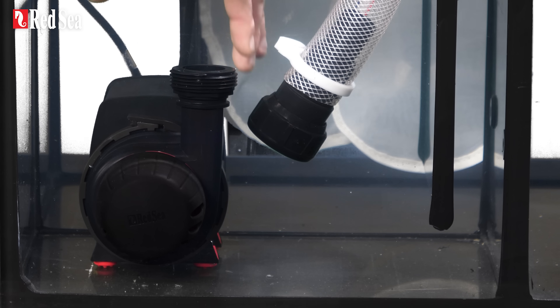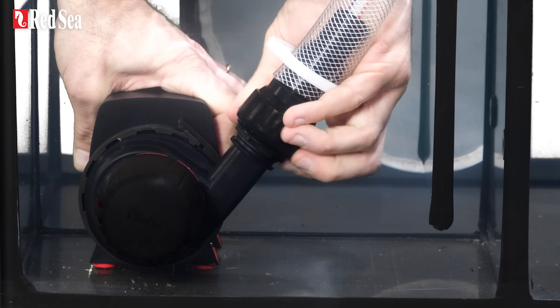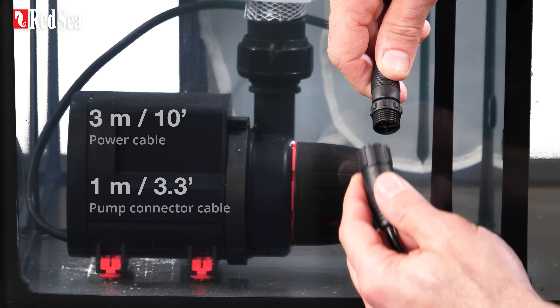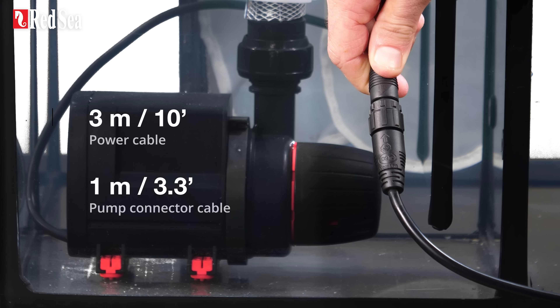They make ideal reef aquarium return pumps thanks to their 360-degree rotating outlets, an inlet flow guide to prevent air from being sucked from the water surface, and an almost 3-meter or 10-foot power cable with a convenient connector located 1 meter or 3.3 feet from the pump.